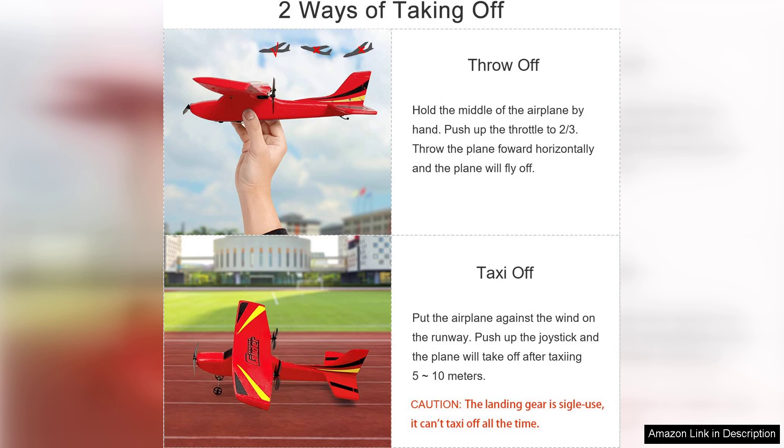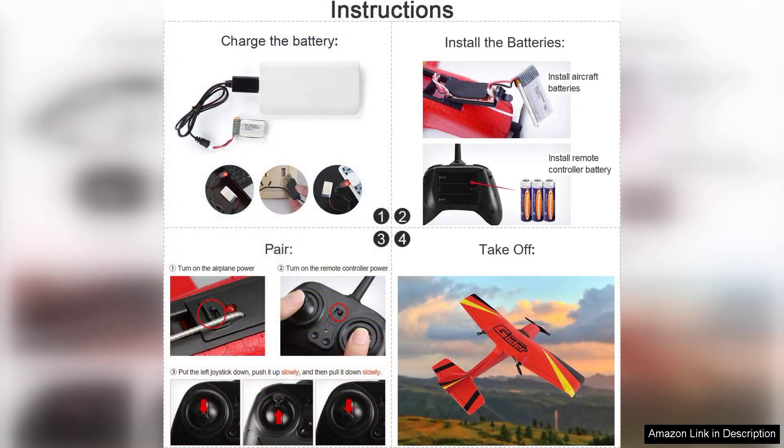The controls are intuitive, making it easy for new pilots to grasp the basics of flight without feeling overwhelmed. The Hawkswork plane is designed for stability and ease of use, and its durable materials can withstand the occasional crash, which is inevitable for those just learning the ropes.